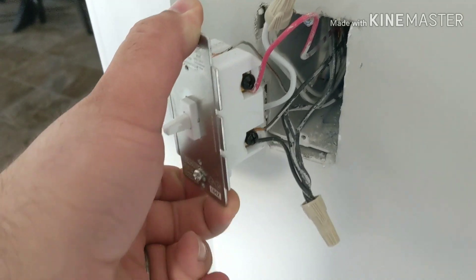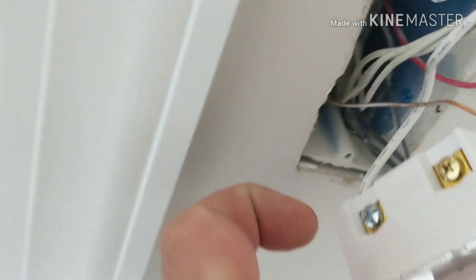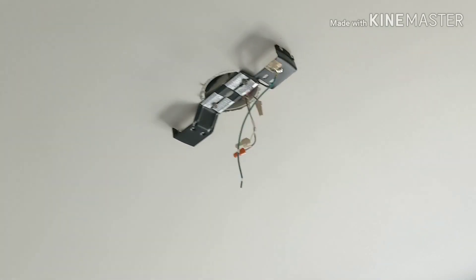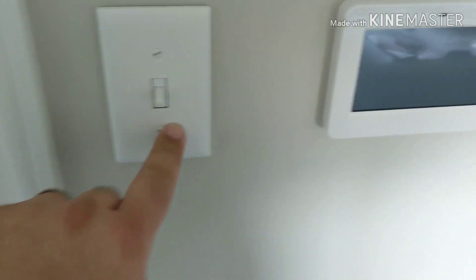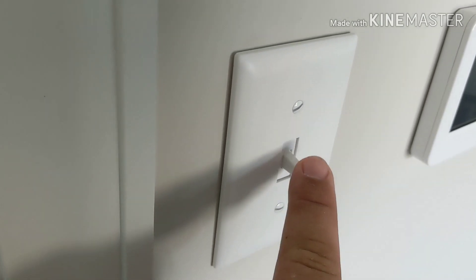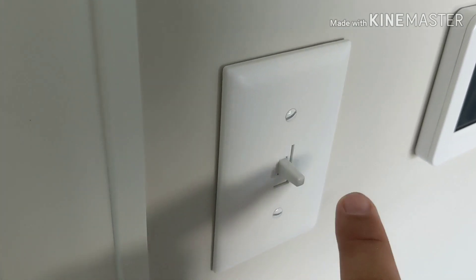The new switch is in. I was able to pull off the existing terminals from the old switch and move them right over — the constant hot, my newly added neutral (the white wire the switch came with added to the neutral bundle), the ground wire, and the load switched wire up to the ceiling fan. The old faceplate fits. This switch is unique — it doesn't stay up or down; you can hear it clicking and it returns to center.